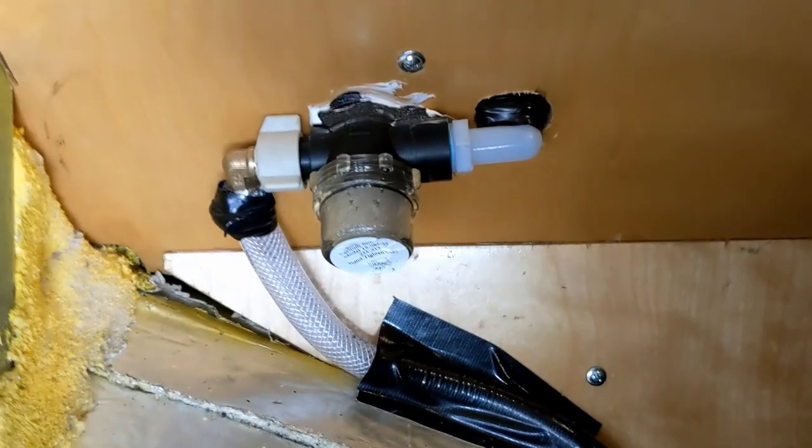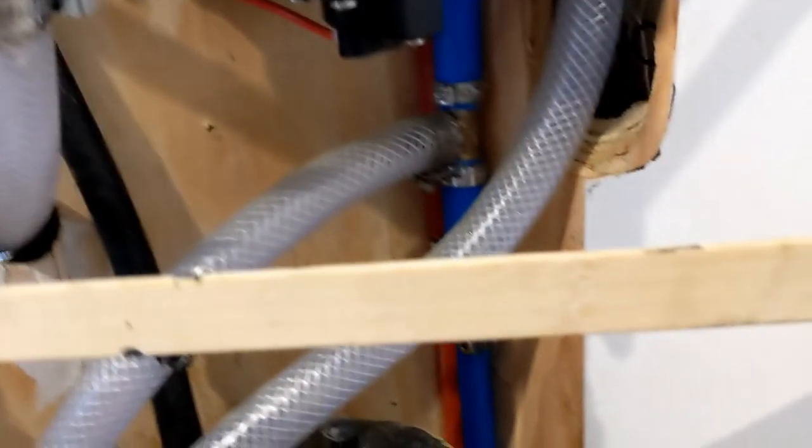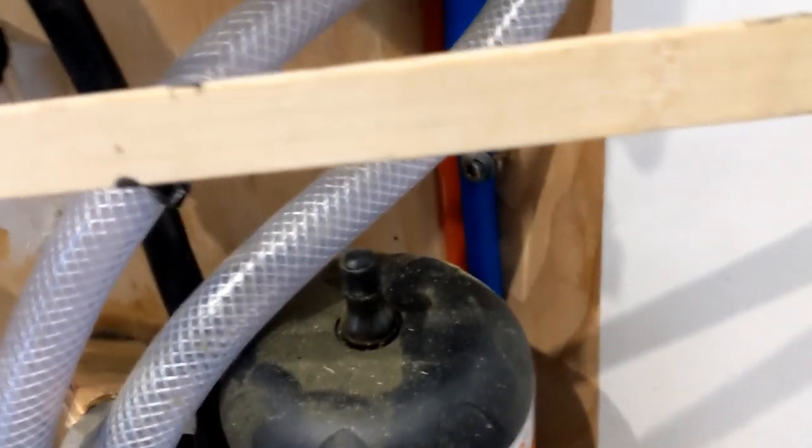The freshwater coming out of the tank goes through a little screen — just a normal screen, nothing custom. The intake hose goes to this SureFlow pump, comes out, and goes to an accumulator. Out of the accumulator you've got the cold line, which goes up to the water heater and underneath to the kitchen sink. Back from the water heater you've got your hot line — it goes up to the shower head, then back underneath to the sink. You've also got a hot line here with the bypass for the shower.